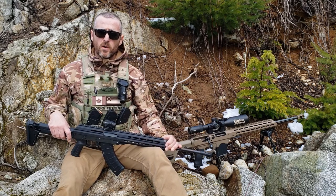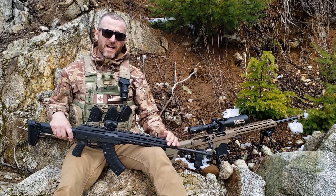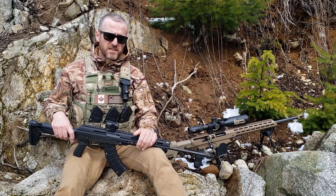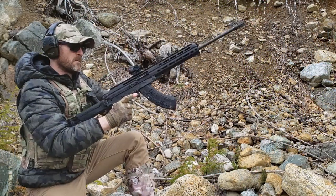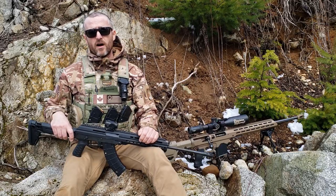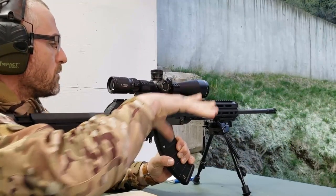For that reason, it has an adjustable gas block with two gas ports: a standard port and a larger one for conditions in which the rifle is struggling to cycle, such as extreme cold weather or heavy fouling. It's a pretty straightforward system. The charging handle is also ambidextrous and tool-less, so you can run it from either side of the rifle. When I mounted a scope, I moved the charging handle to the right side so I wouldn't be grinding my knuckles on the rail nuts.